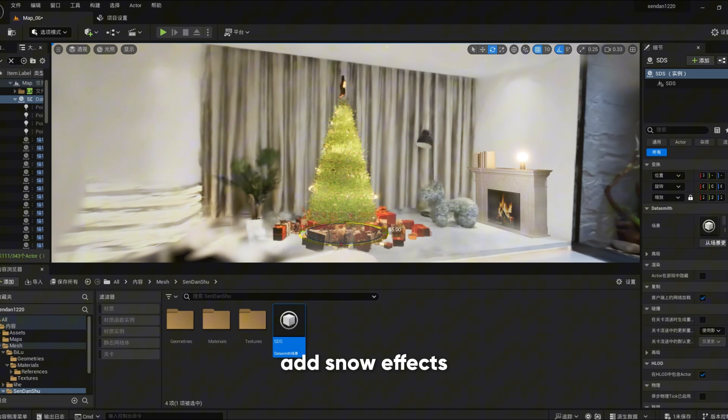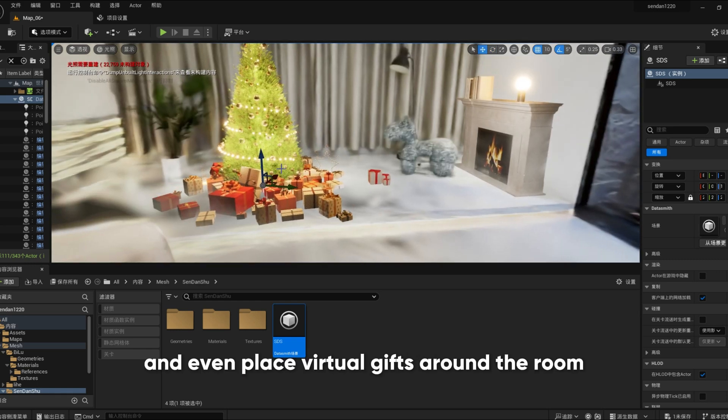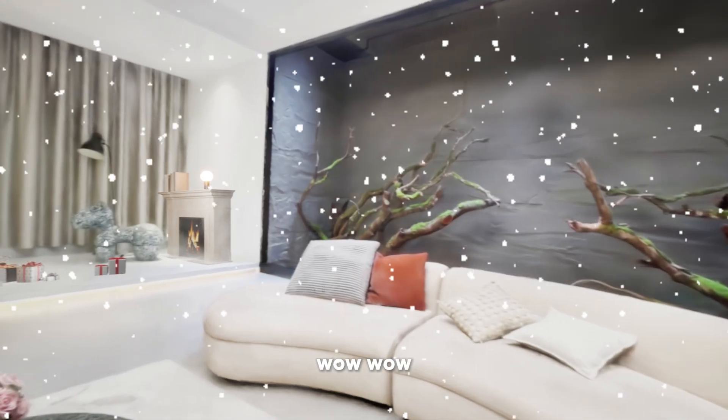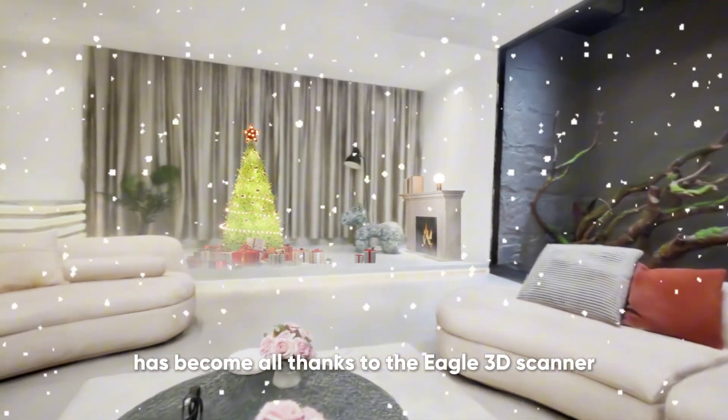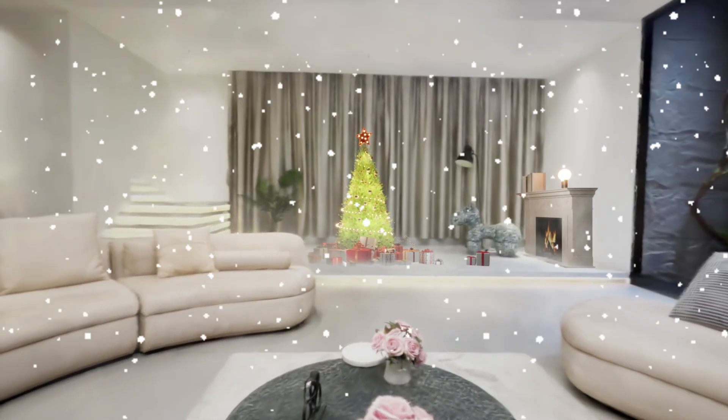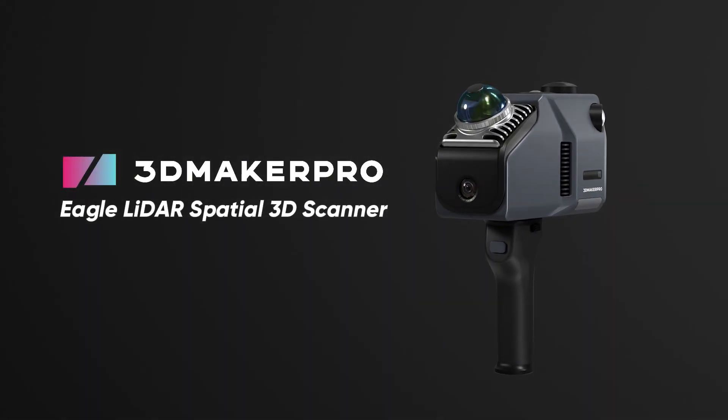You can adjust the lighting, add snow effects, and even place virtual gifts around the room. Wow! Just look at how vibrant and cheerful this space has become — all thanks to the Eagle 3D Scanner. Alright, let's get started, guys.